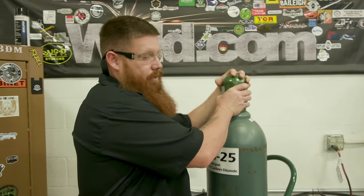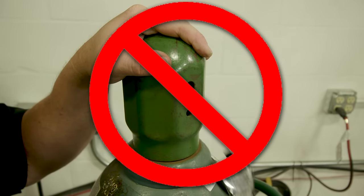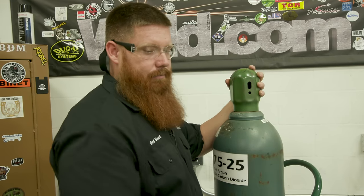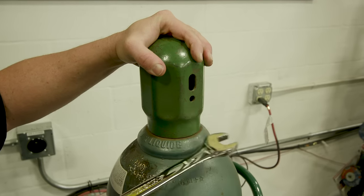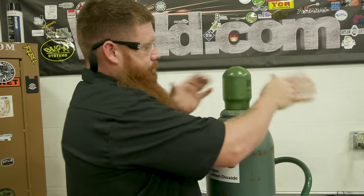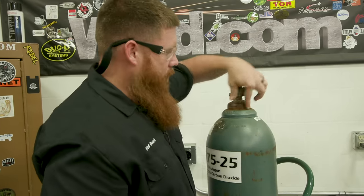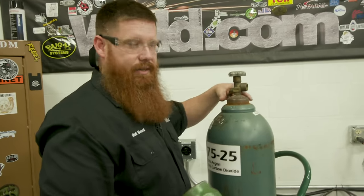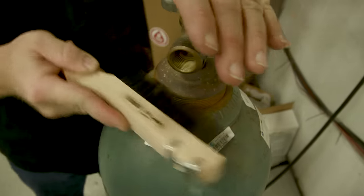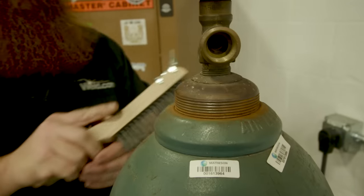First thing we want to do is open the cap. If you can't get it off, don't go sticking things in there and snapping the valve off. You can take a small hammer and just tap it — don't beat on it, just tap it and it should twist right off. Once it's off, don't put lubricants around there; that could create a fire hazard depending on the gas mixes you're using. You can hit it with a wire brush to make it easier to get on and off in the future.